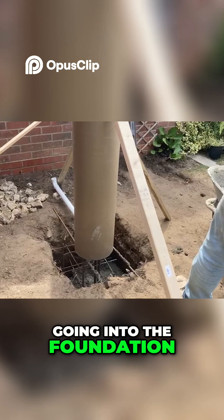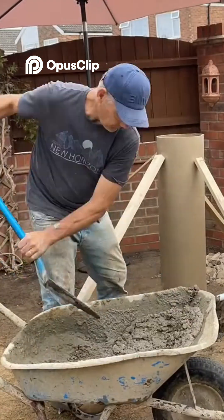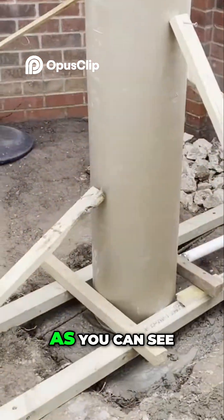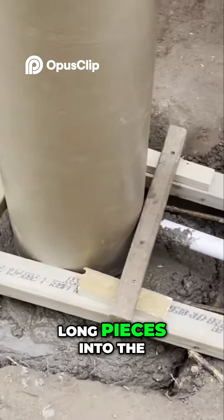The concrete is going into the foundation with the steel reinforcement in place. I've had to reinforce the supports by screwing these two long pieces into the ground.